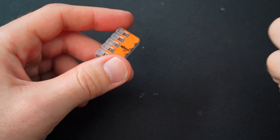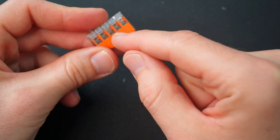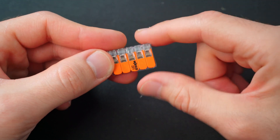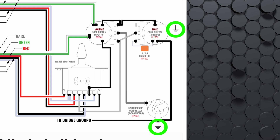My guitar is pretty simple: two humbuckers, one volume. The things you need to ground are the output jack, the pickup selector switch, and I put the ground and bare wires from both the bridge and neck pickup into one single hole. Then you've got the volume pot and the bridge ground. All you'll need is a five-slot lever nut to ground the whole guitar for a two-humbucker one-volume setup. When a wiring diagram shows the ground symbol, put it into this thing — all your electrical components will have a common ground. If you switch out your pickups, just open the slot for the bridge and neck pickup, pull those out, put the new ones in, and all the other grounds stay in place. No re-soldering needed.